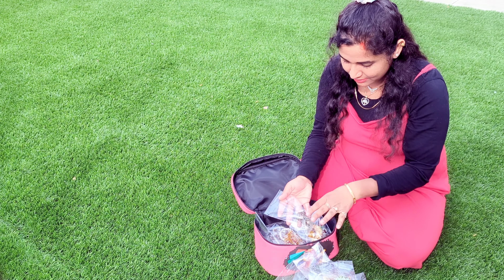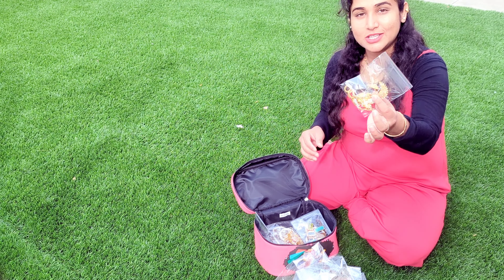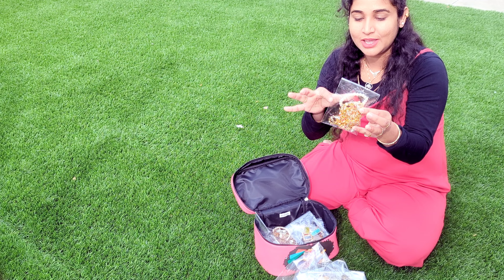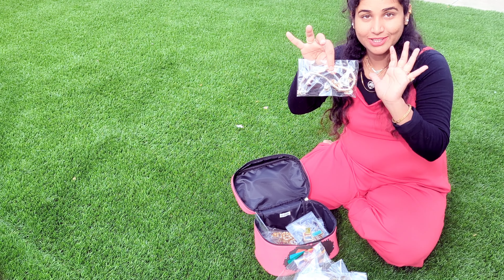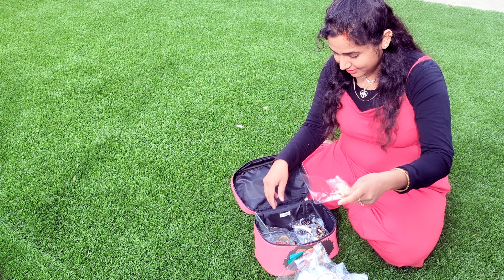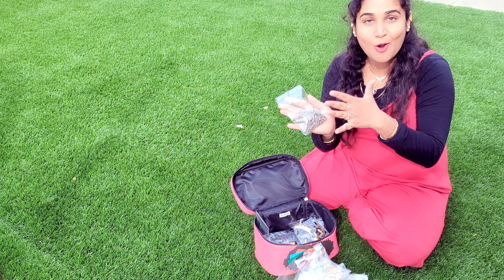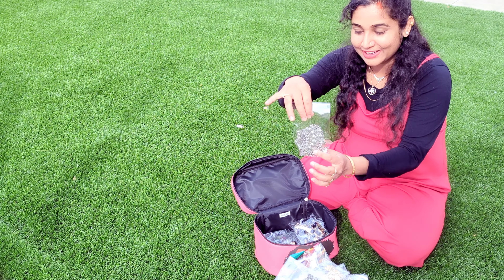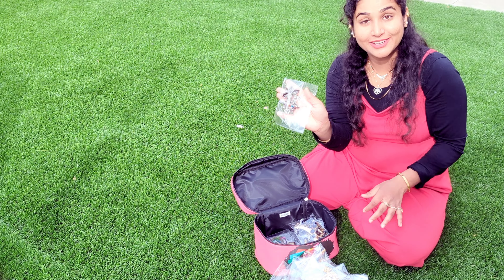This is my bangle, again jhumka. And this is also a traditional earrings and necklace set - a whole set having earrings and bracelet, that's also traditional. Another necklace set with earrings, again another necklace set with earrings. Again a necklace with earrings set, again a red color necklace and earrings set. That is also a black color one, and this is my long set - I love it.